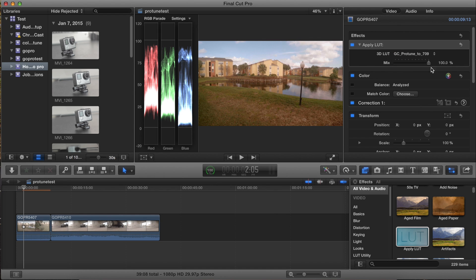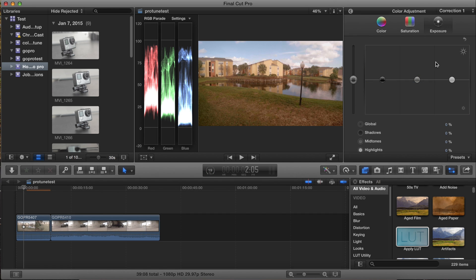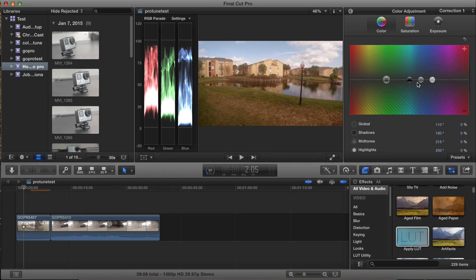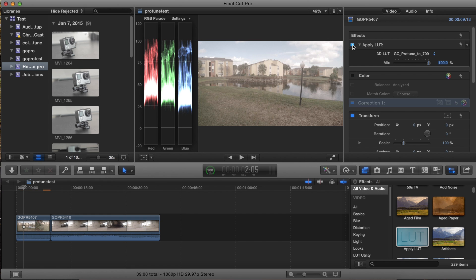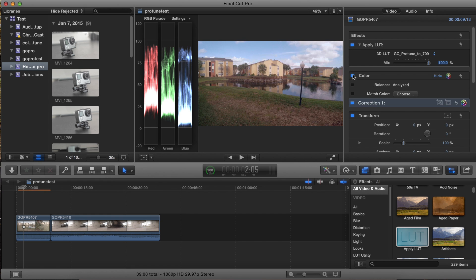To get started, we'll apply the LUT — go to the drop-down menu and pick GoPro to Protune to 709. This is a great LUT and overall looks good. There is one problem with it though: it is slightly orange in my opinion. So I always add a little bit of blue back in the blue channel, which you can do by going to the color board in Final Cut Pro or the three-way color corrector in Adobe CC. As you can see, this makes it look a lot better and a lot less orange, and you can see the before and after with both of these on.